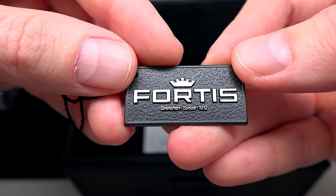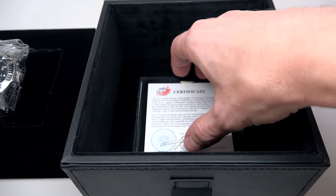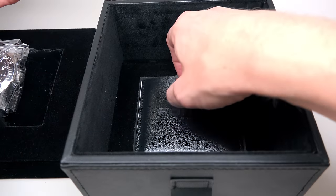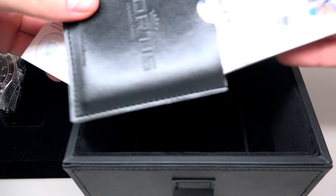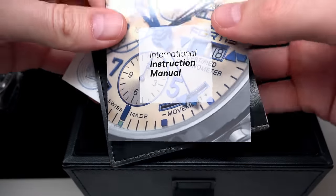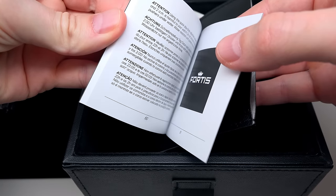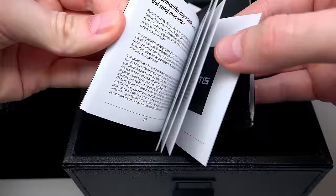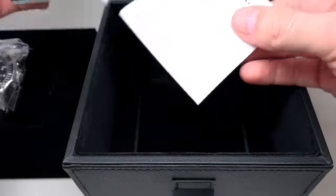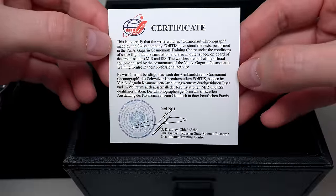Inside the box there's a Fortis tag and two pieces here. First is an International Instruction Manual — it's not so big, just a few languages. It's a very short manual compared to, say, Longines for example.